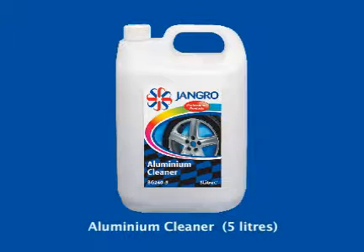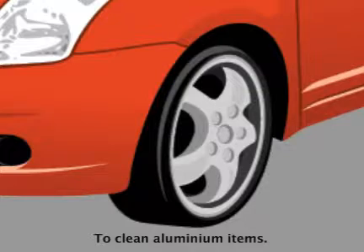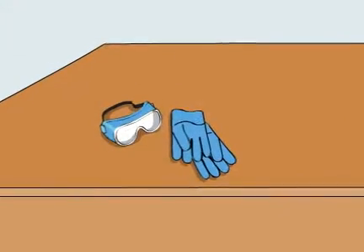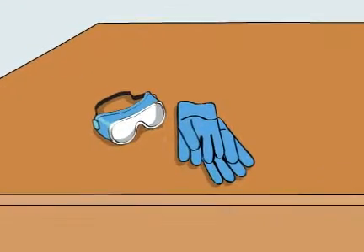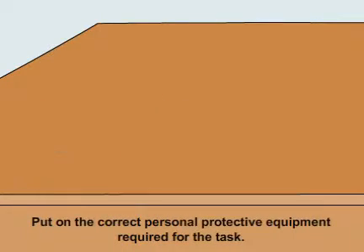Using the Jangro Aluminium Cleaner 5L to clean aluminium items. Before beginning any sort of cleaning, ensure that you put on the correct personal protective equipment required for the task.